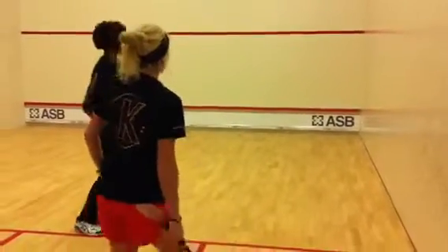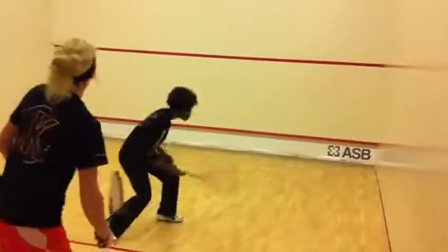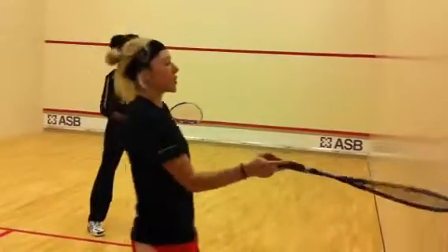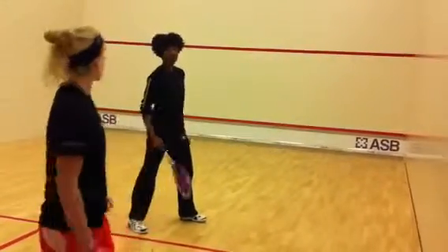Swing. Baseball swing, baseball swing — it's all about the baseball swing. Here we go, right back. Good. When you're doing this, you're trying to keep it as close to the side wall as you can. Front wall and then trying to get it as close to the side wall as you can.